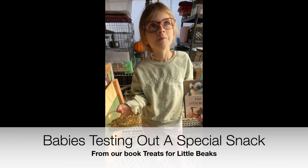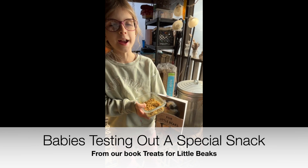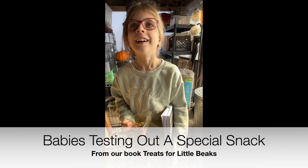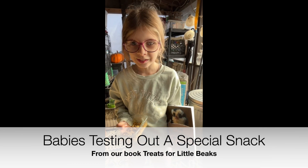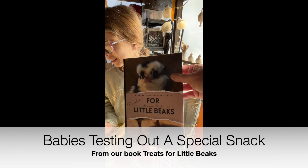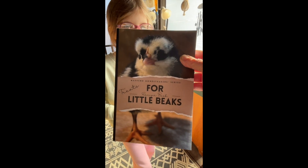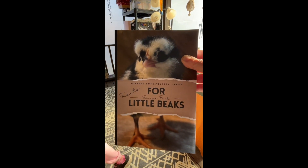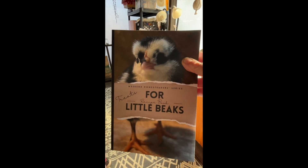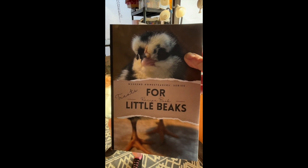We made this recipe from Four Little Beaks. Check out our book — this is called Treats for Little Beaks, and it has recipes and different things that you can give your chicks for a good start in life. It's also about using treats and food to help bond with your chicks.